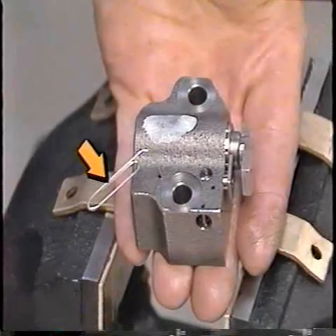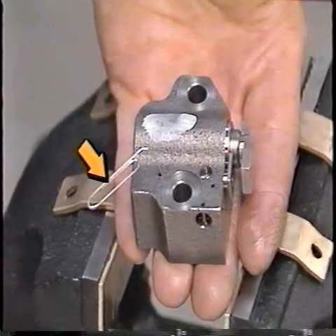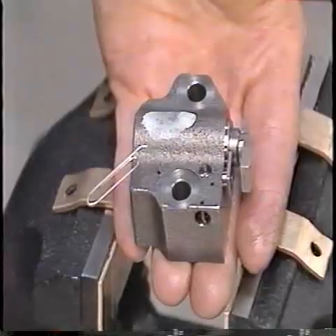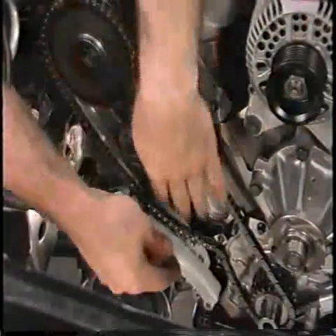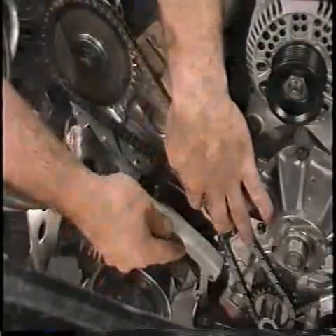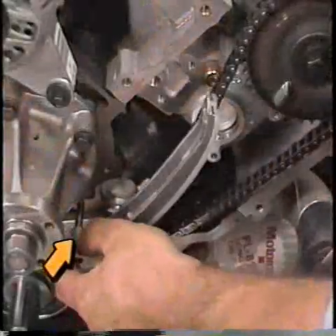Note: the paperclip must not be removed until the timing chain tensioner, tensioner arm, and timing chain guide are completely installed on the engine. Lubricate the tensioner arm contact surfaces with clean engine oil, and install the right hand and left hand tensioner arms on their dowels.